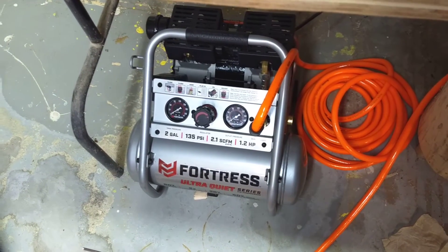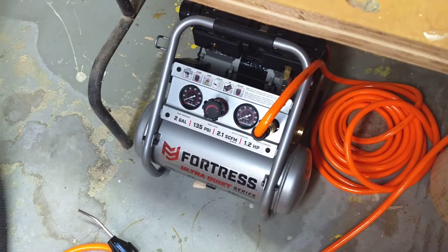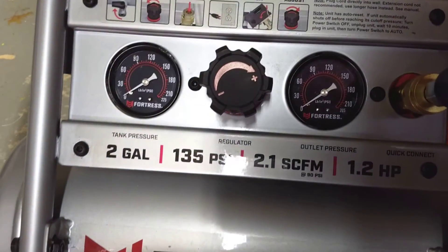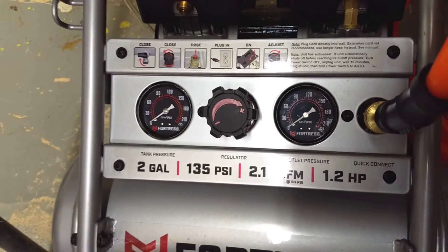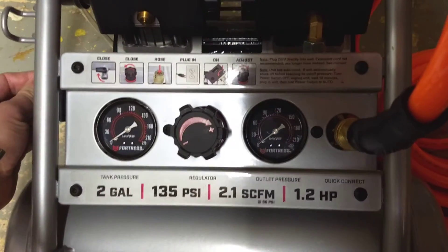I wasn't really believing that it was going to be as quiet as they said, but it's fast, it's quiet, and it comes up to pressure really quickly. You can see I usually keep it set around 70 PSI for the regulator. You might be able to hear my furnace going — here's the sound of it going on.